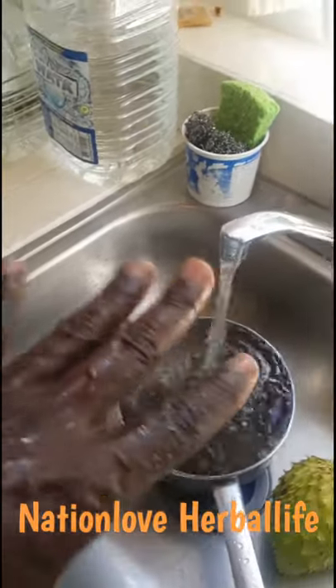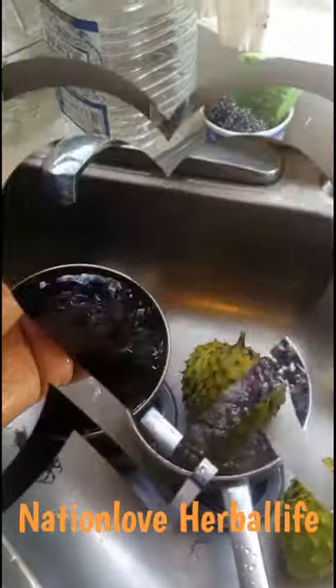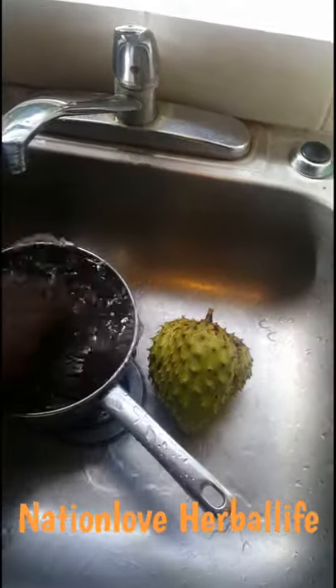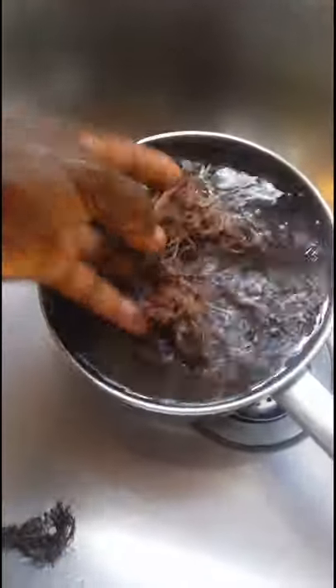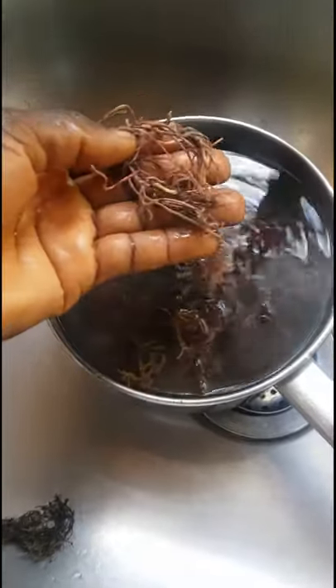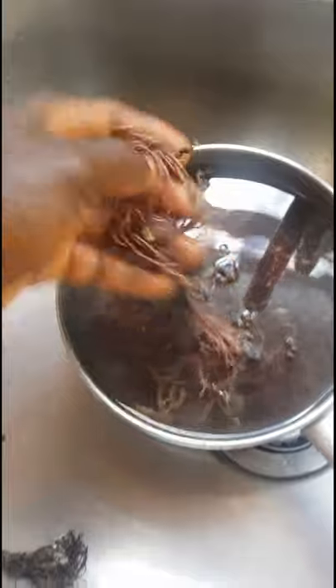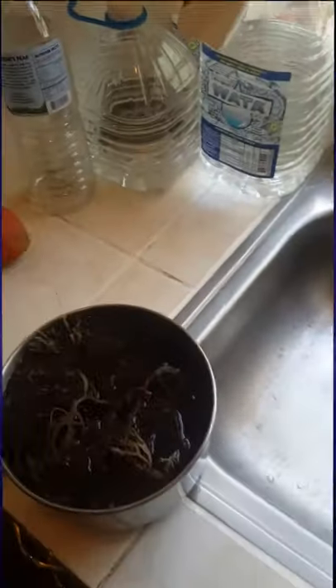We're going to wash it and get it all clean. Leave the soak, clean it up, and get it clean and wash it off a little bit more. Get the water to look clean, because this is sea water with salt. This is another type of sea moss — they call it the spaghetti. These are the original coarse ones.